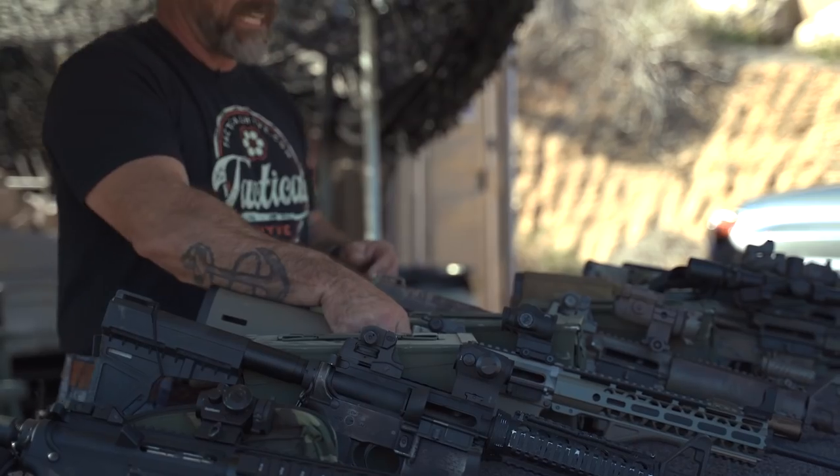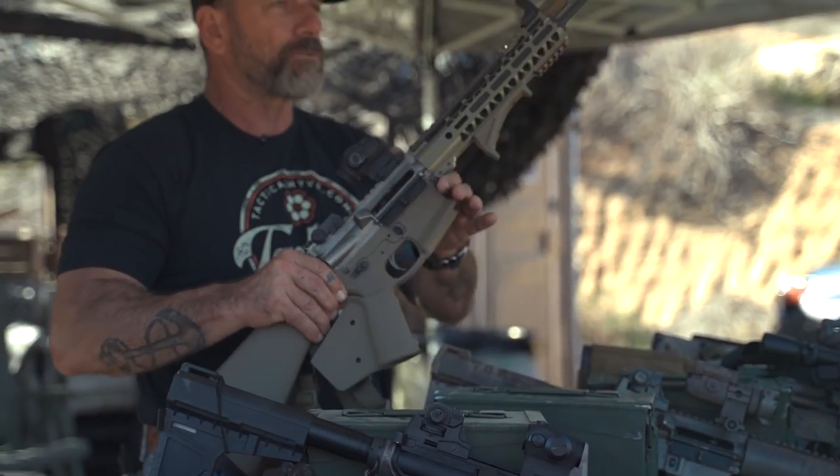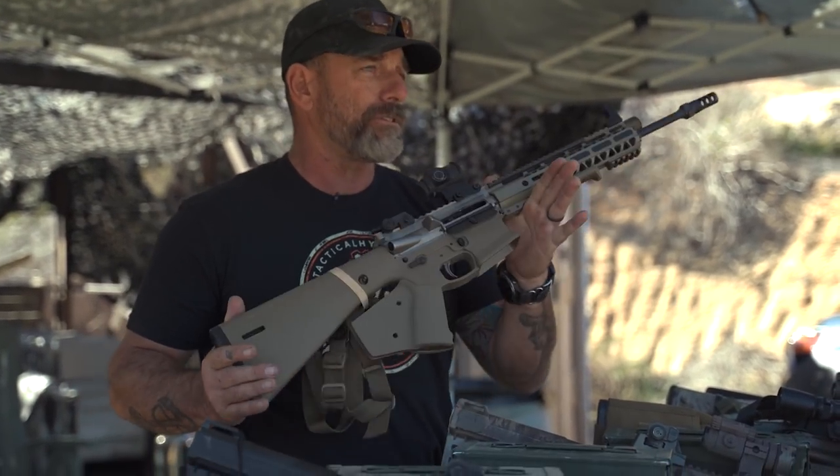We turned in our MP5s and picked up — not this one, but the next generation which had the CAC rail on it. Lately I've been experimenting with the ultralight.